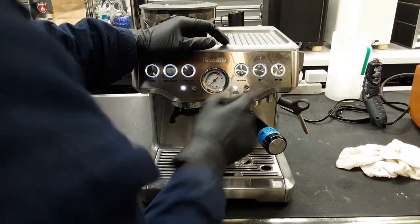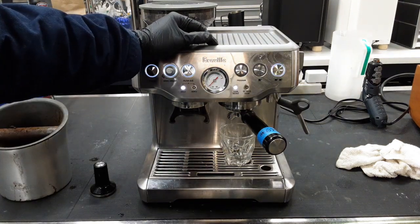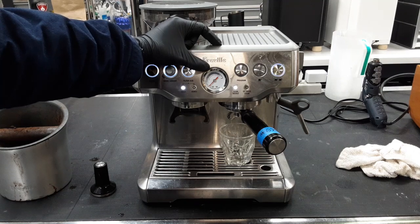We're going to put this right under and brew a double shot. Since we're using a dual wall and a pretty decent espresso grind, this is going to flow up after pre-infusion happens, which is usually around five to eight seconds. Then you get a pump ramp, and you can see we're making a really good shot of espresso.